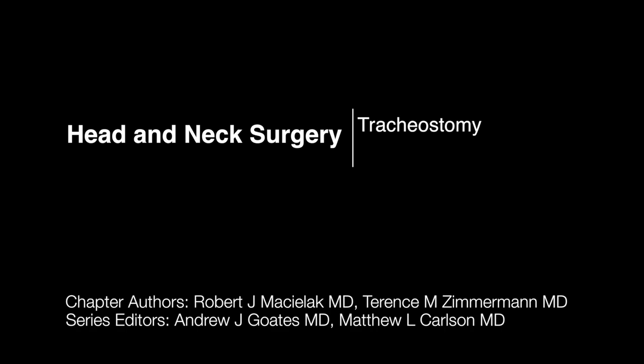This is Dr. Rob Masilak and I will be talking about performing tracheostomy today. This is a young woman who has an unknown neurologic disorder which has caused her to require prolonged intubation, and thus is an indication for tracheostomy.